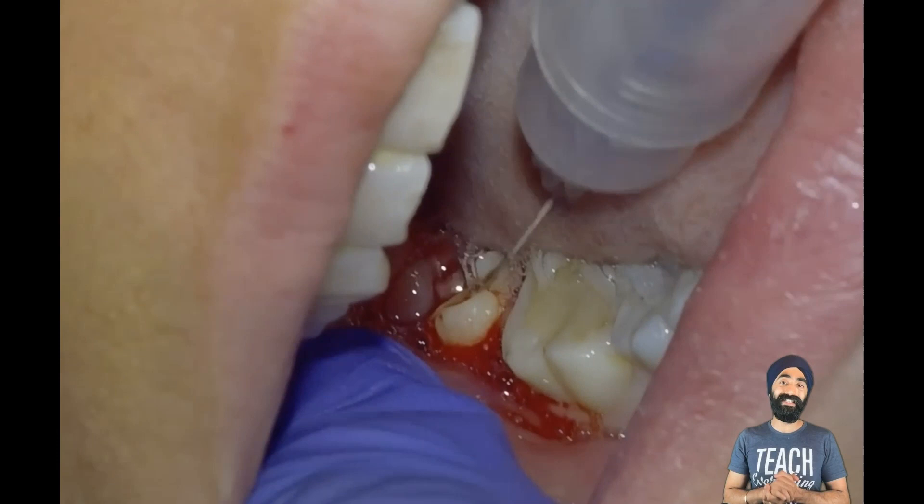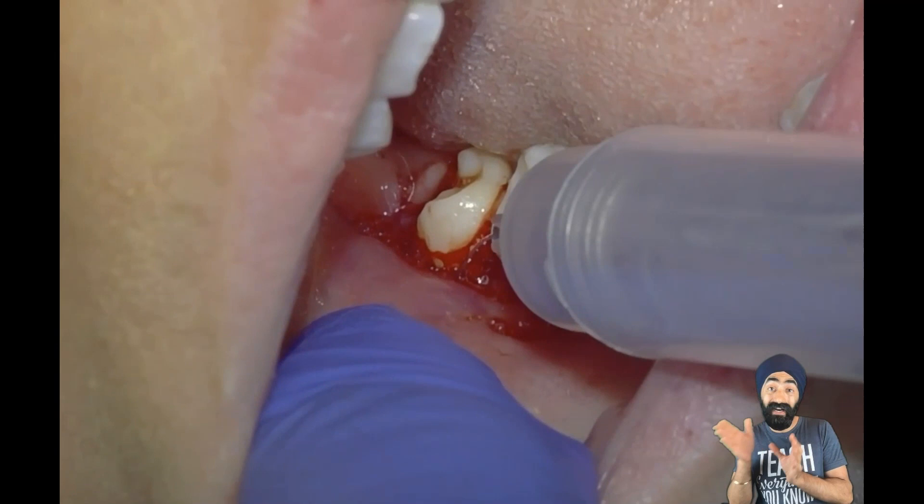I start with some anesthetic for that chronic area of inflammation, which may interfere with the anesthetic. I also give a little bit of buccal infiltration into the attached gingiva, and that helps to reflect the flap much easier.